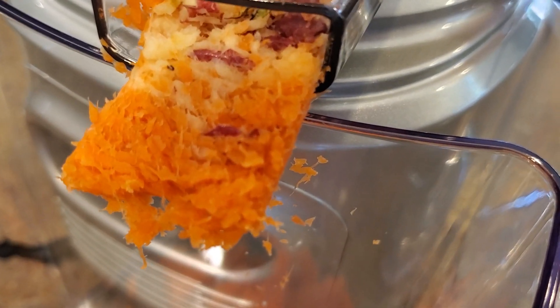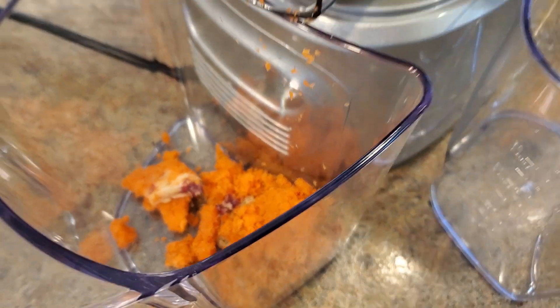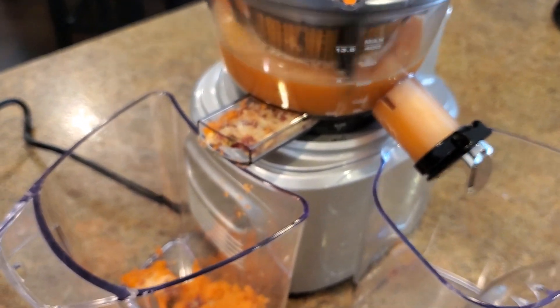That looks like some dry pulp. I'm actually curious — let me get a napkin, throw the pulp on it, get a dough roller, roll it over and see if we get some juice out of the pulp.